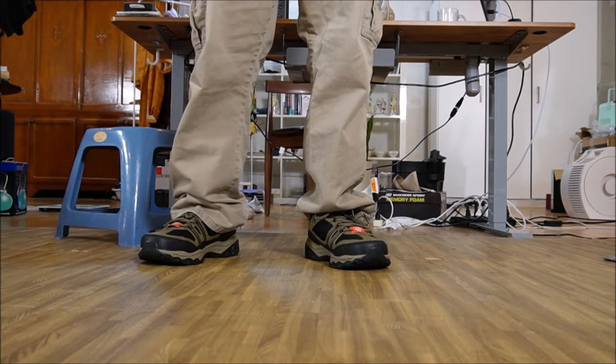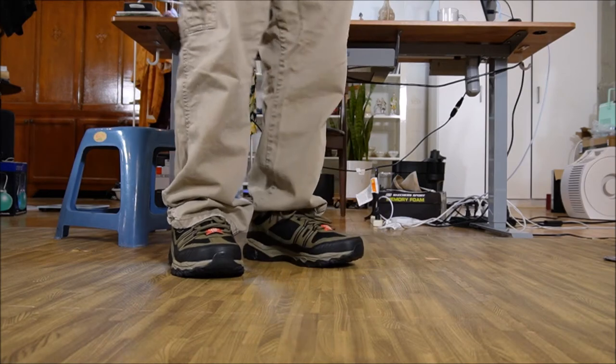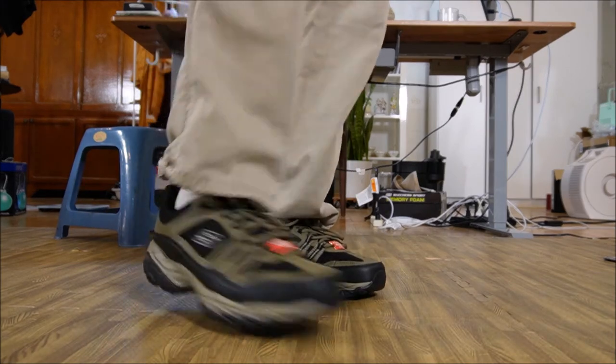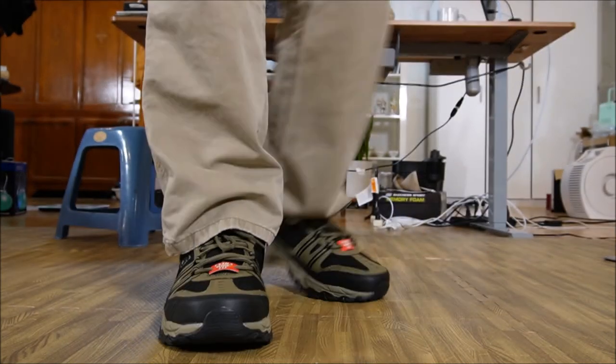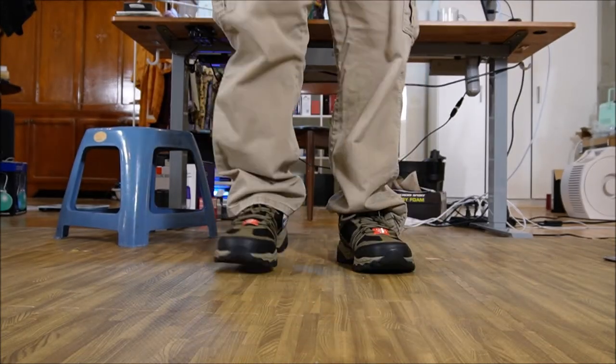They fit my feet good. They fit the wide of my feet really, really good — really, really excellent. And I think they look really good too. They're made really, really well. I think these are a definite winner.